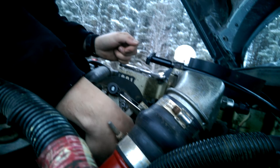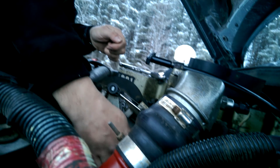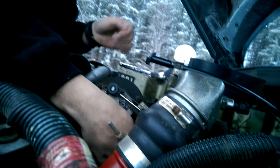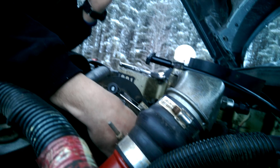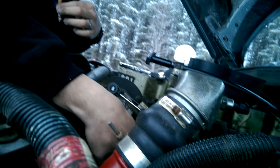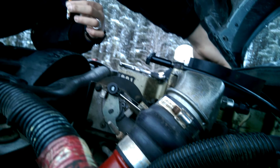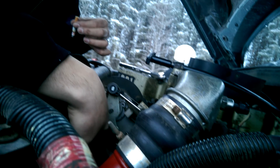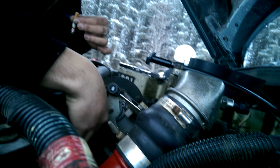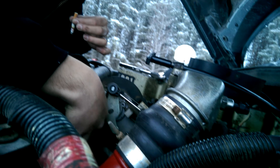Now, if you've seen yesterday's video, you would have seen what the symptoms are that I'm having. Basically what's happening is, when my truck revs around 1,300 to 1,700 RPMs and it stays there for a certain time, the pedal goes dead. I mean, it's more annoying than anything, but we're going to fix that right here, right now.